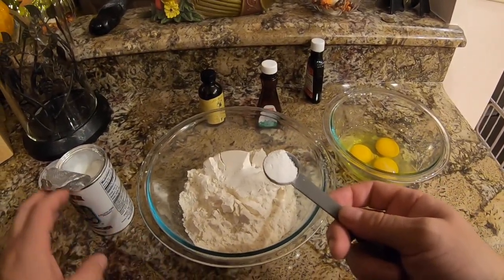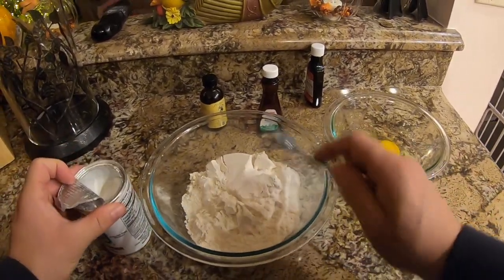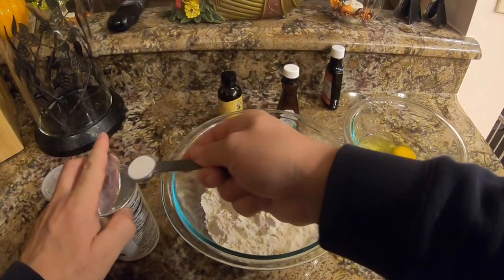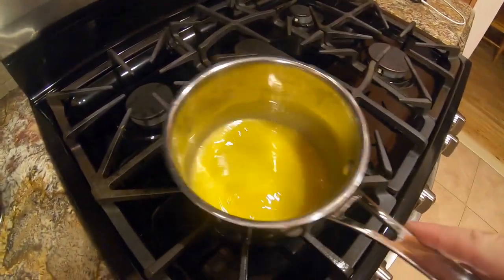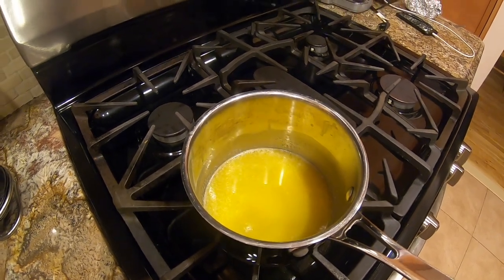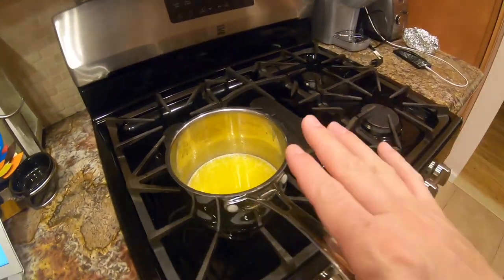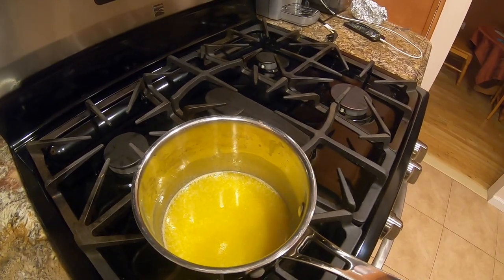This way when you're done you don't have to worry about anything. Now I'm gonna get two teaspoons of baking powder — one, two — and whisk that together. Alright, shut the heat off, just let it sit there till it cools down. You don't want to put it in warm because then you'll cook the eggs, so it goes in cool. Everything stays together.